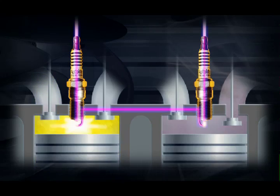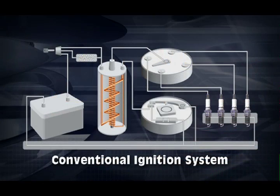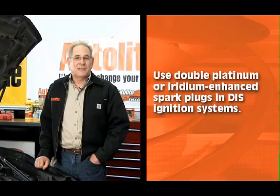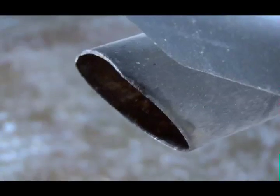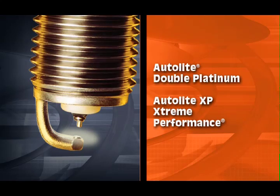When the coil discharges, both plugs fire at the same time to complete the series circuit. In a DIS ignition system, the polarity of the primary and the secondary windings is fixed, which means one plug always fires in a forward direction and the other fires in reverse. This is different than a conventional system which fires all plugs in the same direction each time. This is why you must use double platinum or iridium enhanced spark plugs in DIS ignition systems. Using a copper core or single platinum spark plug will result in rapid wear of the spark plug side wire and rapid degradation of performance, usually in the form of a misfire.